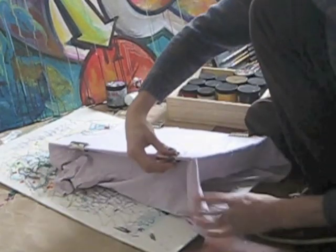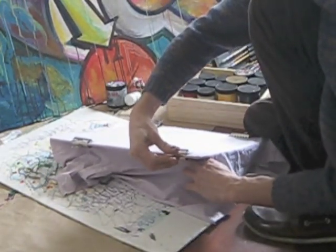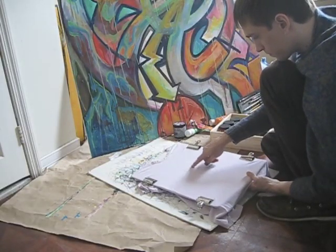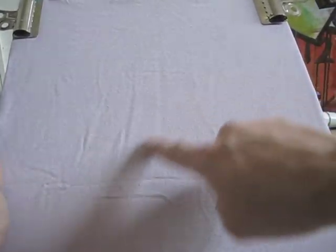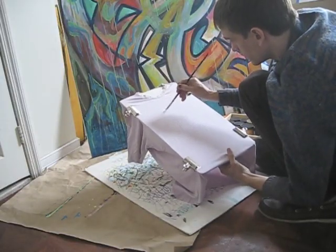I want to make sure it's taut from top to bottom and side to side, so I'm going to grab the corner and pull it into the center. Now you can test again if it's on tight enough by lightly running your finger over the fabric — no need to press hard. You can also test it by stroking it with a paintbrush.